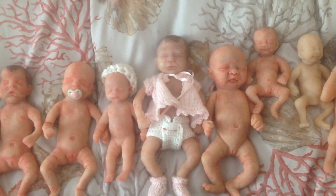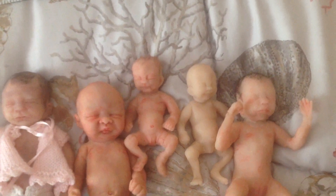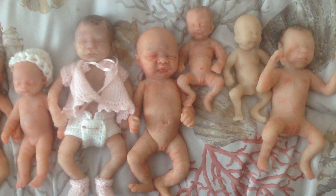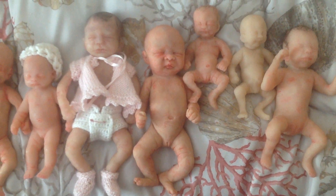I'll put my email address on here, so if you're interested in any of the babies, you can email me. To the right, I have Josie. And then I have Peanut — there's one unpainted Peanut and one painted Peanut with painted hair. This is a — I forget the name of this sculpt, but it's a Kimberly Nystrom doll that I'm thinking about selling.